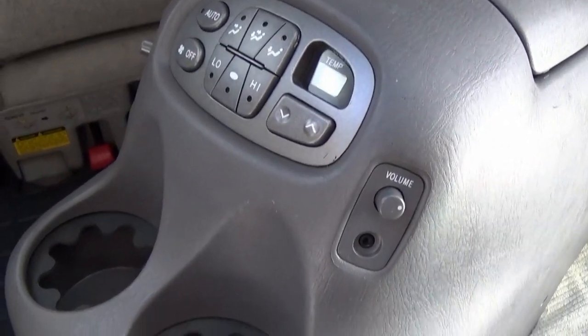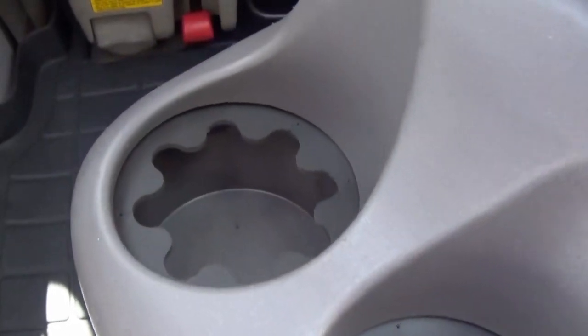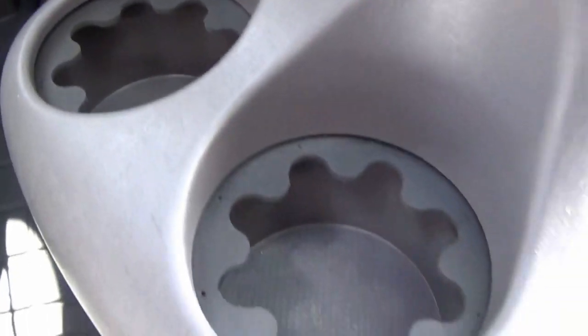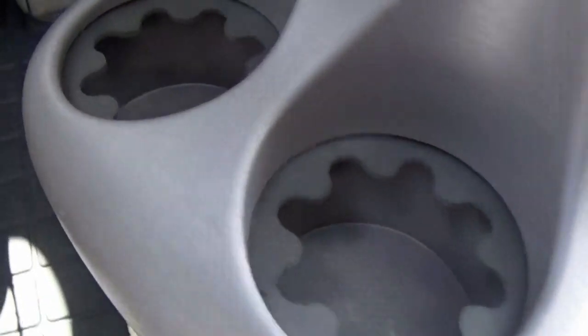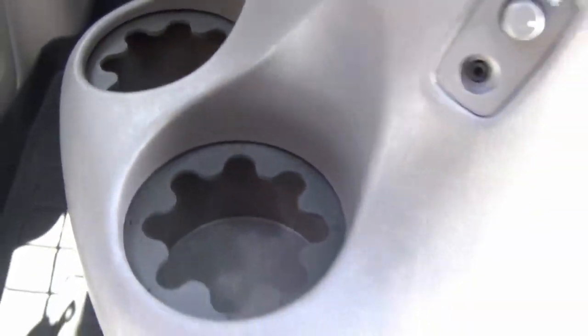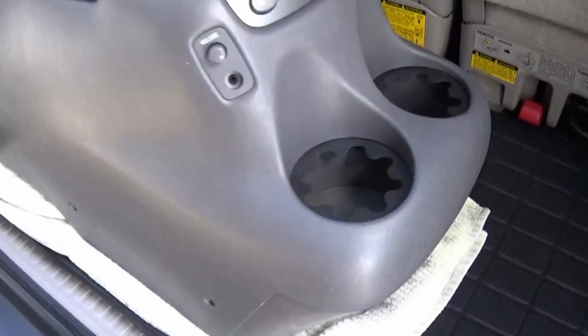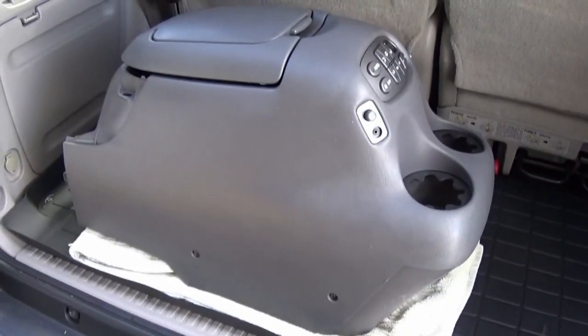Before throwing the screws back in, make sure these inserts are in there correctly. Man, they sure look really good — way better than the old dry rotted outdated cup holder inserts. Now that we know they're in there good, go ahead and re-put the screws in. Cup holder inserts are all ready to go — let's throw this center console back in.